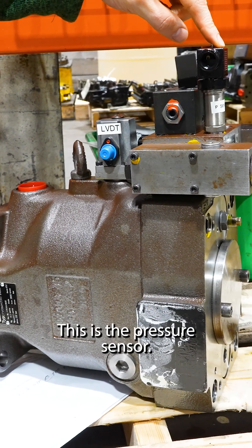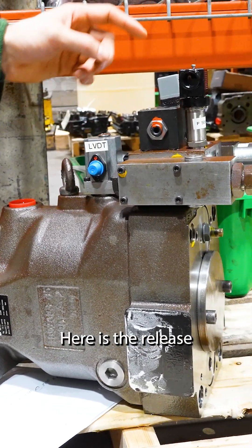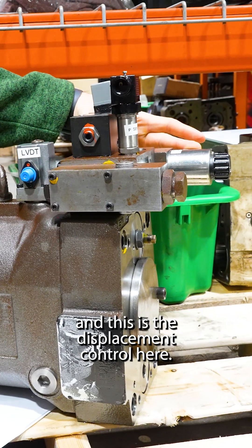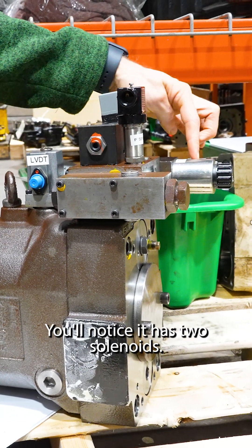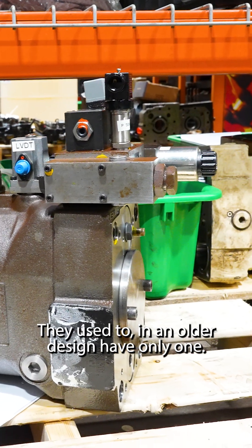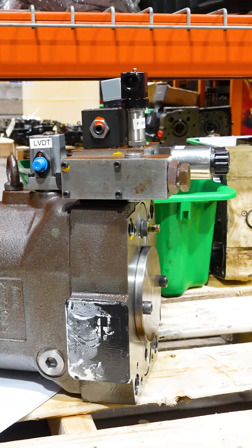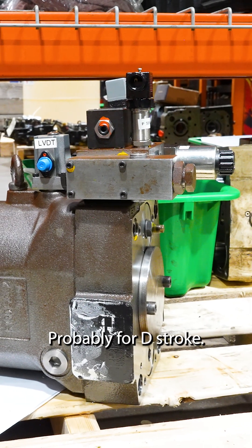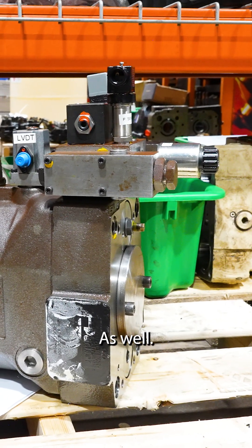This is the pressure sensor. Here is the relief, and this is the displacement control here. Notice it has two solenoids — they used to have only one in an older design. Somebody must have decided they can control the swash plate better with two, probably for stroke and to pressure it down as well.